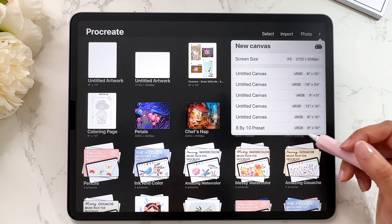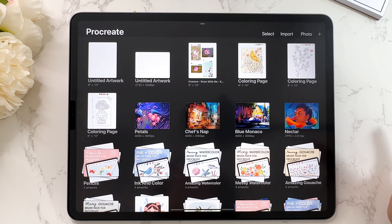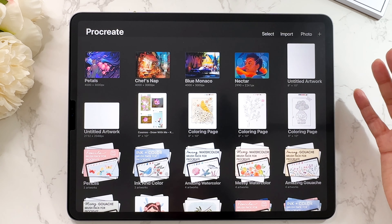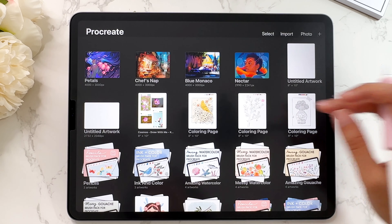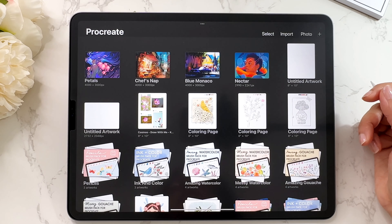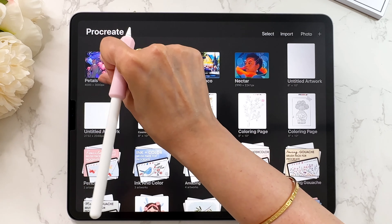It's definitely quite useful to have that preset available. The next thing I want to show you is how to preview your canvases straight from the gallery. Let's say you are trying to go through multiple files and you want to see them in detail instead of going into each file by tapping on it and then having to leave by tapping on gallery. The faster way is to get into preview mode — take two fingers and pinch outwards.